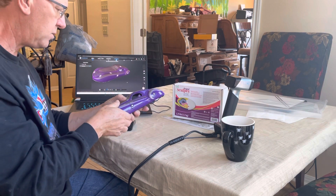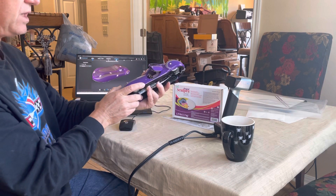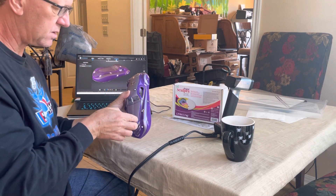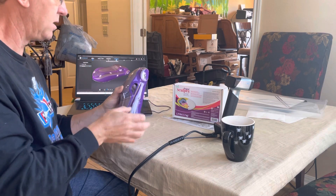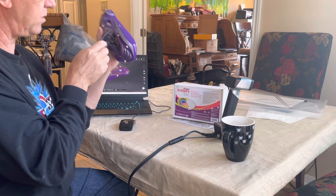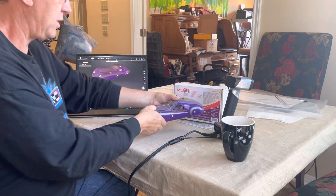The next scan I do, I'm going to open the doors — I can actually scan the inside of the doors and the interior. This is a pretty accurate model. The hood opens, and this trunk area opens with a spare tire. There is the engine — obviously we would have a different engine.